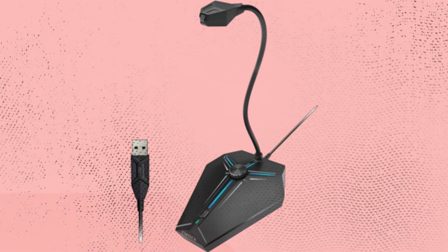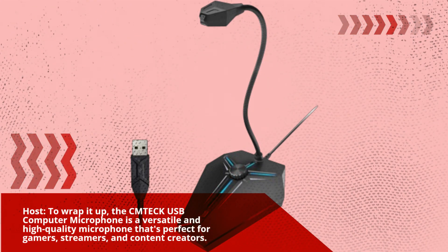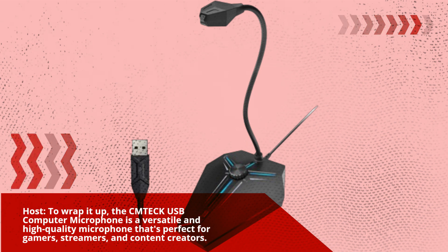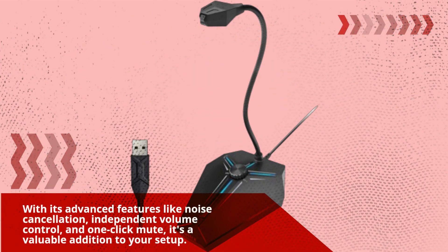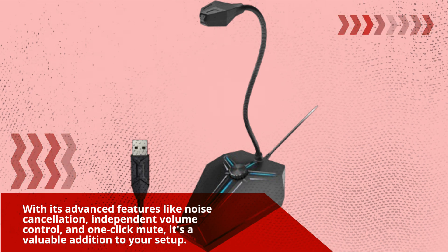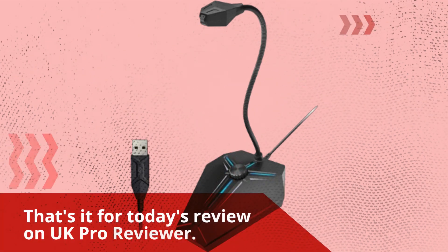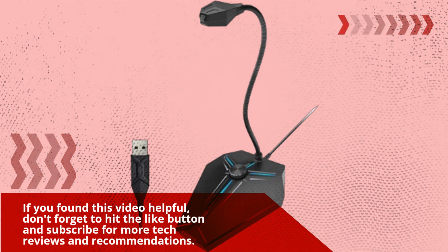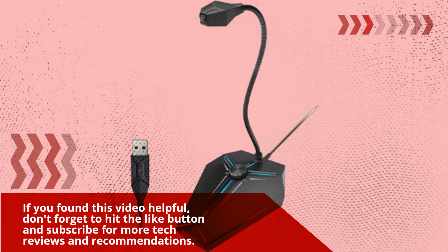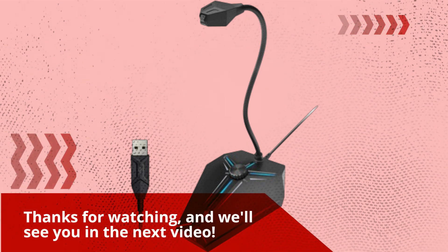To wrap it up, the CMTECK USB Computer Microphone is a versatile and high-quality microphone that's perfect for gamers, streamers, and content creators. With its advanced features like noise cancellation, independent volume control, and one-click mute, it's a valuable addition to your setup. That's it for today's review on UK Pro Reviewer. If you found this video helpful, don't forget to hit the like button and subscribe for more tech reviews and recommendations. Thanks for watching, and we'll see you in the next video.